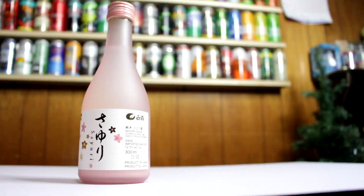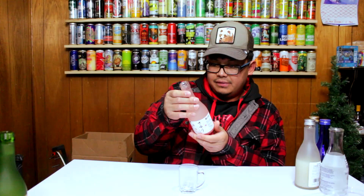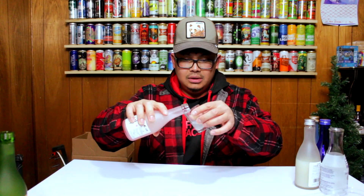The next one is Sayuri Nigori Sake — 12.5% ABV, 300ml, straight from Japan. It says please shake before serving, so I'll pour a little bit and then shake it. Look at that — there are like little pebbles in there; that's why they want you to shake it. Let's try this one.